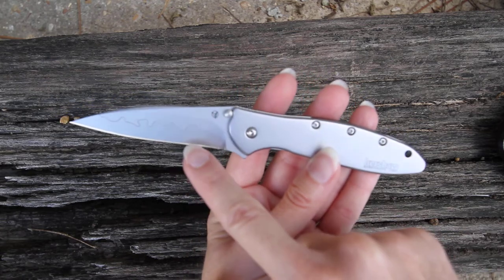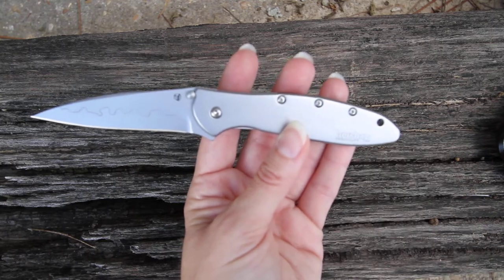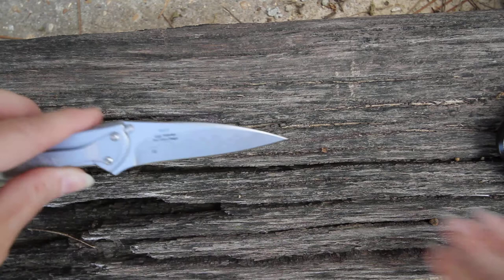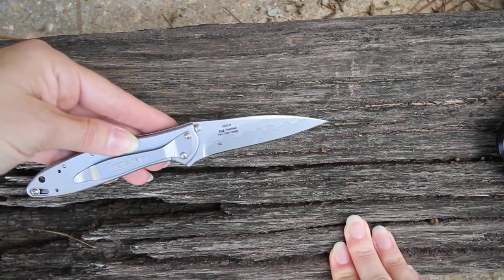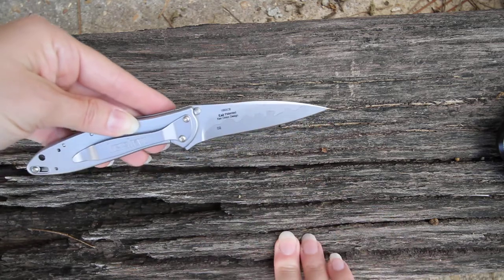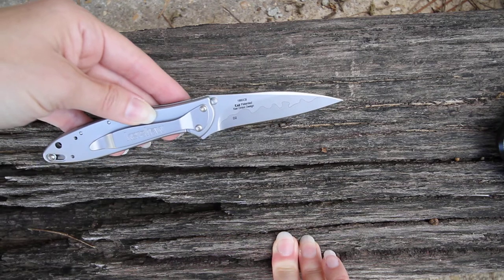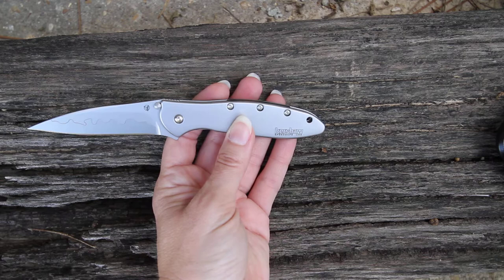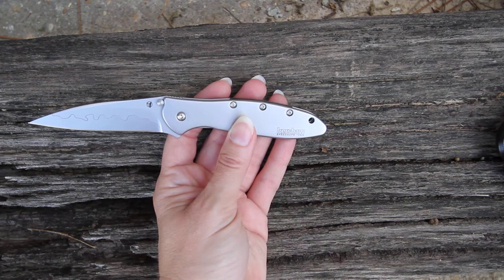You're going to have a composite blade on the bottom made of CPM-D2. That's on the cutting surface on the front and the back — so the most expensive metal where you need it to do the work. Then on the rest of it, on the spine, they have made it with Sandvik 13C26. That helps keep the price down but also gives you a high quality steel where you need it most on your cutting edge.